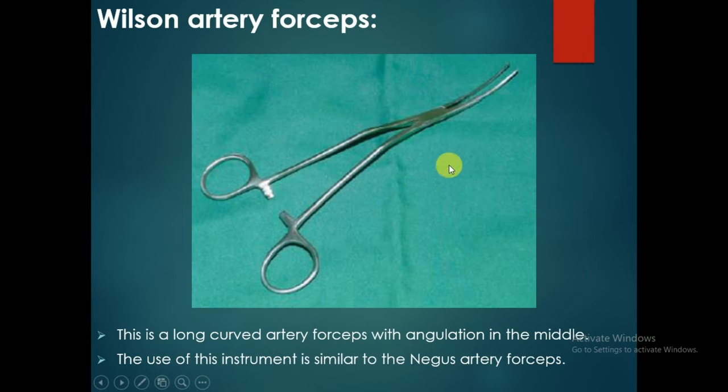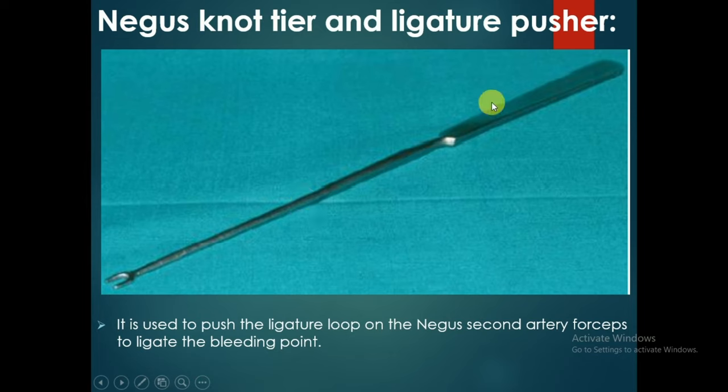The Wilson artery forceps is a long curved artery forceps with angulation in the middle, used similarly to the Negus artery forceps for ligating blood vessels in the tonsillar bed after tonsillectomy. The Negus knot tier and ligature pusher is used to push the ligature loop on the Negus second artery forceps to ligate the bleeding point in the tonsillar bed.